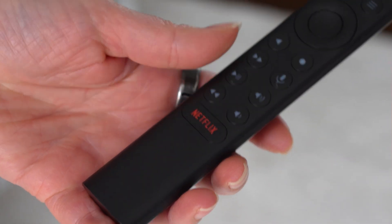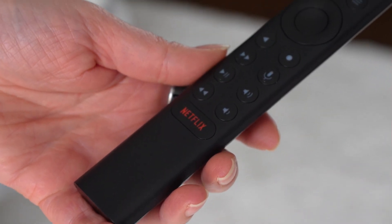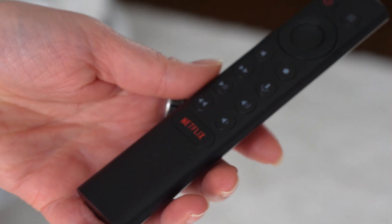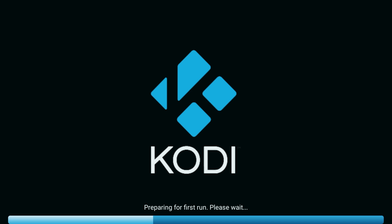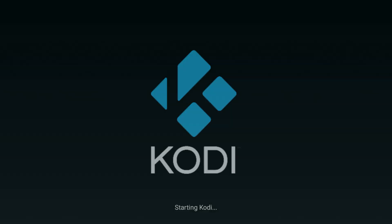Now let's try it out. Tap the Netflix button — nothing. Double tap — still nothing. But hold it down for a second and your chosen app launches instantly. It's simple, it's free, and it completely changes how that button works.